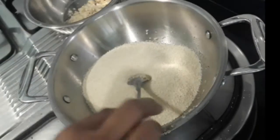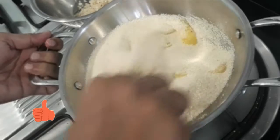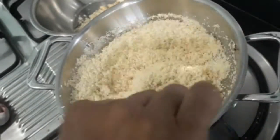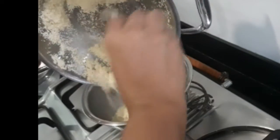Add the rava to the wok and add all the ghee. On low flame, roast the rava till nice golden brown. Transfer the well-roasted rava to the same bowl as the cashew nuts and the coconut.